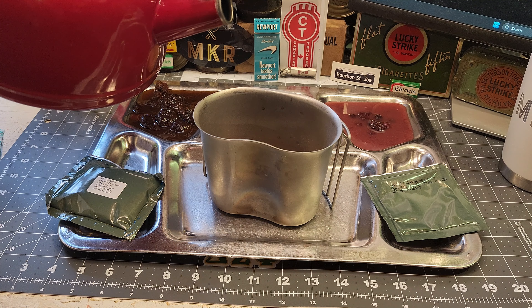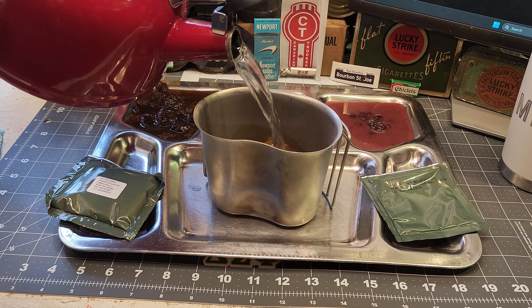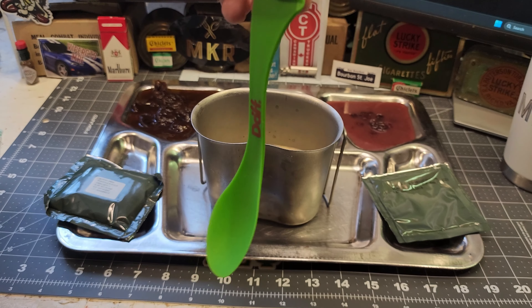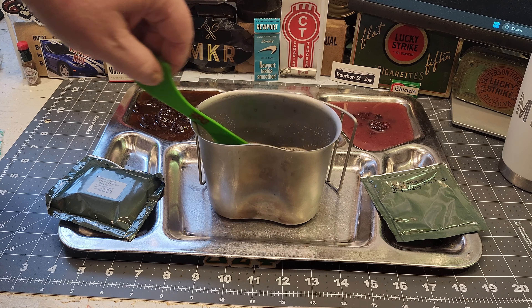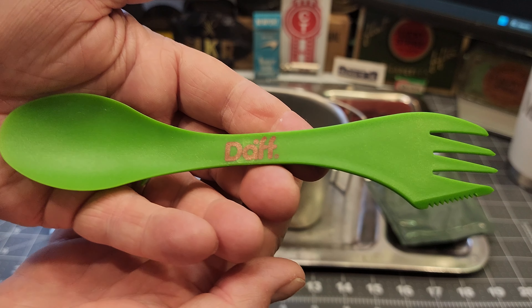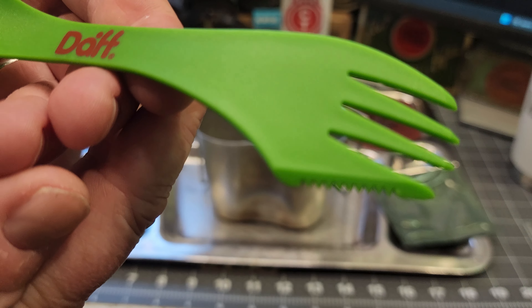Let's make some drinks, starting with the coffee. It doesn't say how much water to put in but I'm going to do about a quarter of a canteen cup. Give it a stir. That's a pretty nifty spoon-fork combo — it has a little knife on it too.